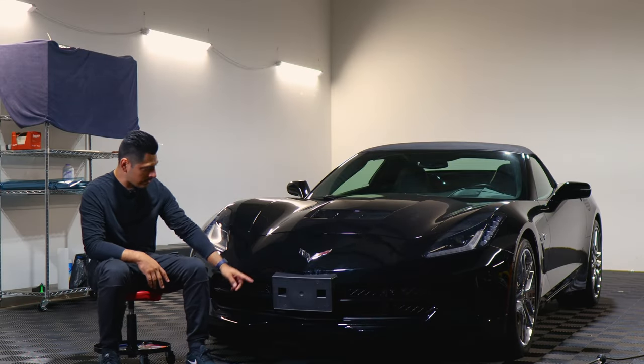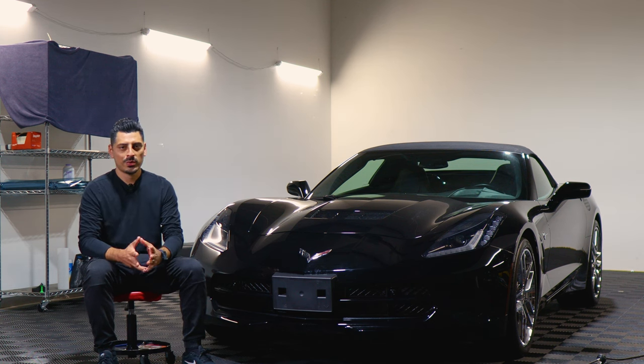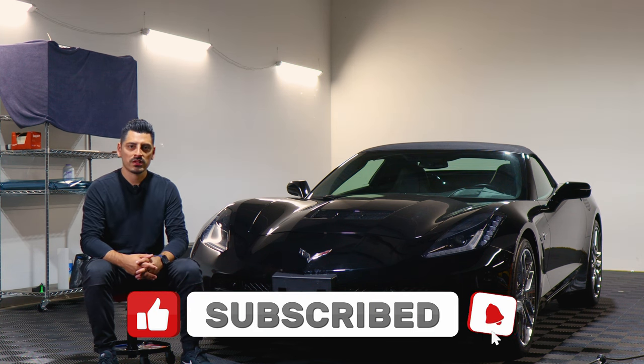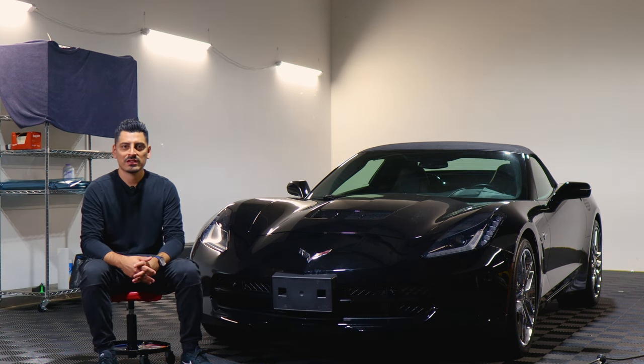That concludes the installation video for the front chrome delete installation for the 2017 Chevy Corvette. We hope that this video helped you guys out with the installation. If it did, don't forget to drop a like on the video. Make sure you subscribe and turn on the notification bell so you don't miss any of our upcoming installation videos. Thank you so much for watching — we'll see you in the next one.